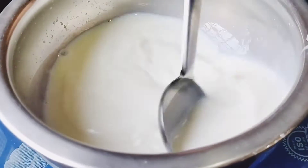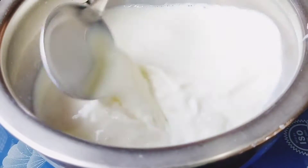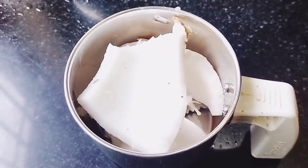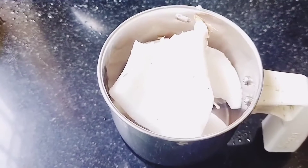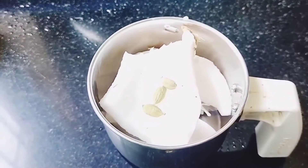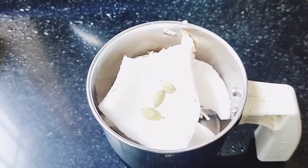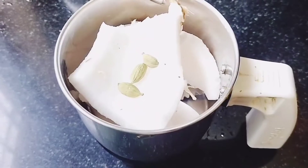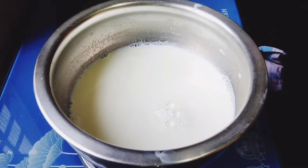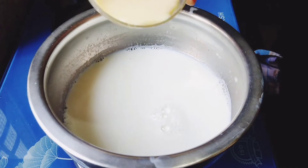We are going to make a mix jar. Now, let me ask about the bread capacity. You are going to make a mix jar.